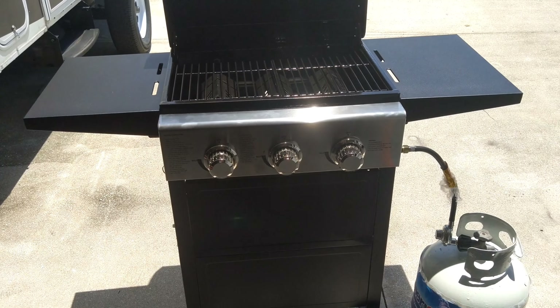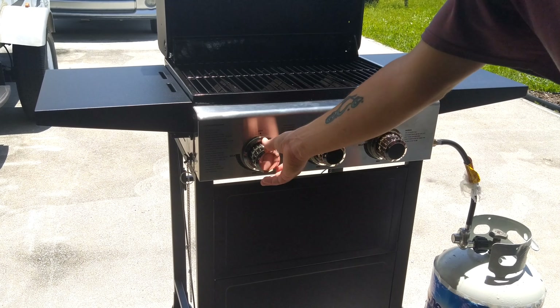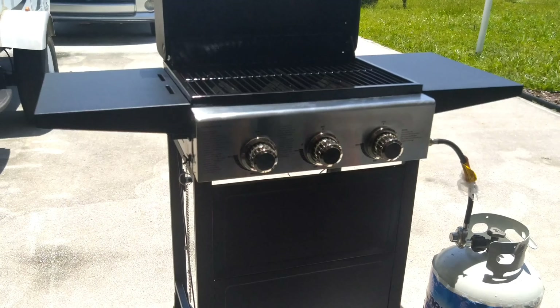I'm just doing this video to kind of help people out with these grills. They've been out for a little bit on Amazon, but a lot of people find them a little different with how you light them since they don't have the push buttons. So I just kind of wanted to show you guys what you can do.